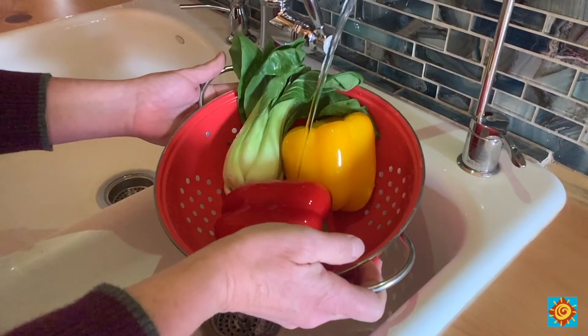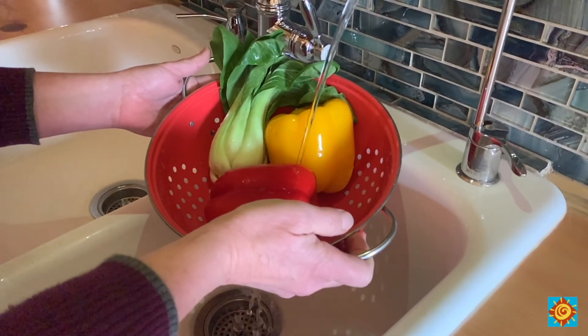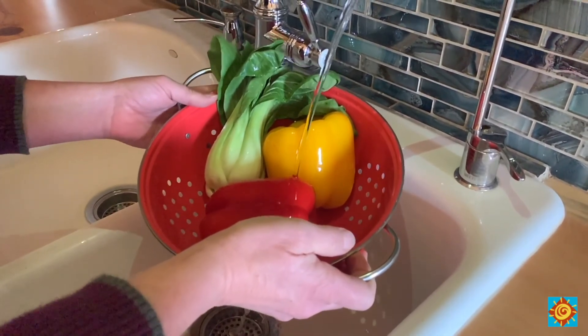A lot of people ask how we test our water and know it's safe. We do test on occasion using a home testing kit, and if needed we add a very small amount of chlorine bleach — far less than what you'd find in municipal water. We also have an additional filter at the sink for drinking and cooking water.